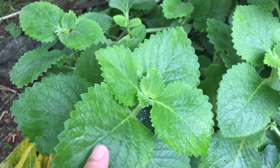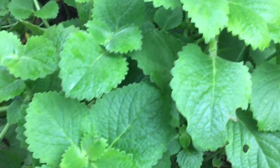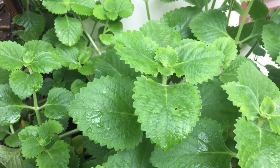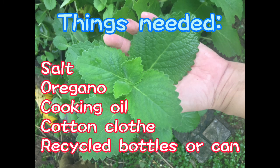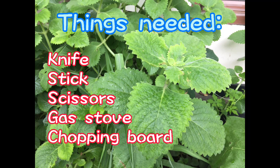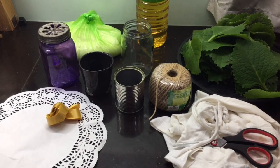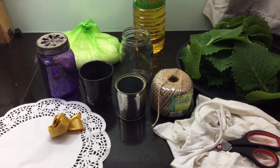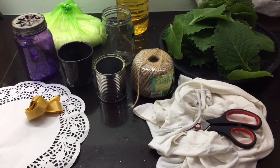Since we have a lot of oregano, we have an insect repellent or mosquito repellent using our oregano. Dahil panahon ng tag-ulan ngayon, labasan ang ating mga kalaban — ang mga insekto at mga lamok. Kaya ang project natin ngayon ay gagawa tayo ng homemade insect or mosquito oil repellent na gamit lamang ang recycled materials na matatagpuan sa loob ng bahay natin.